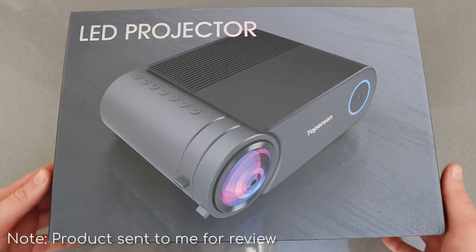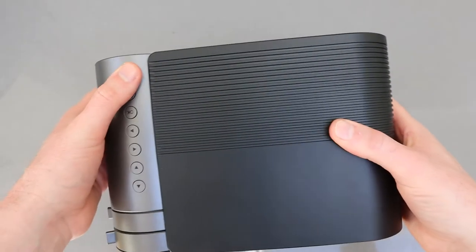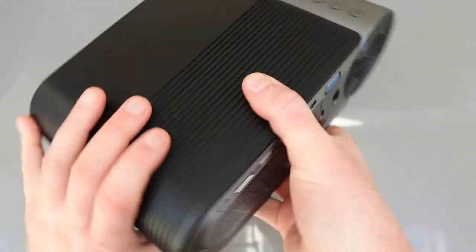Hello, today we're going to take a quick look at this Topperson LED projector kindly sent to me for review. It's got a nice style about it — this is a low-cost projector with controls down the side of the unit, that's to control the menu.